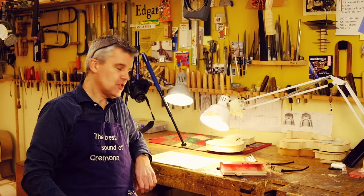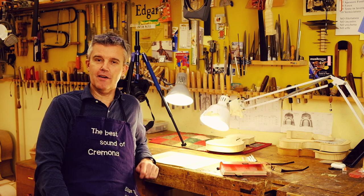Hello, hello! Today we talk about something new here from Cremona, Italy.